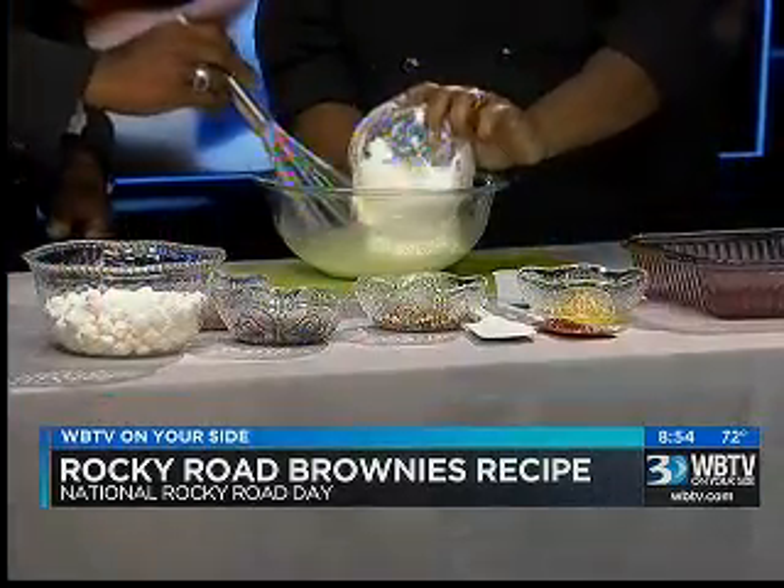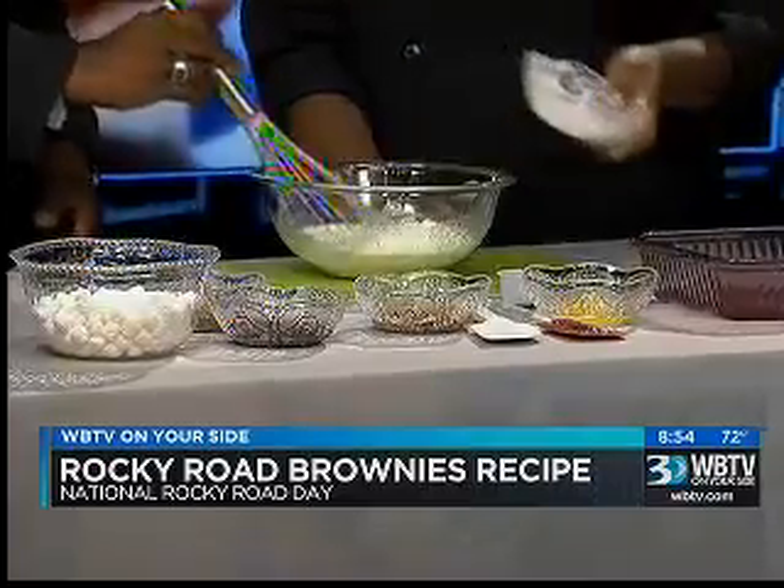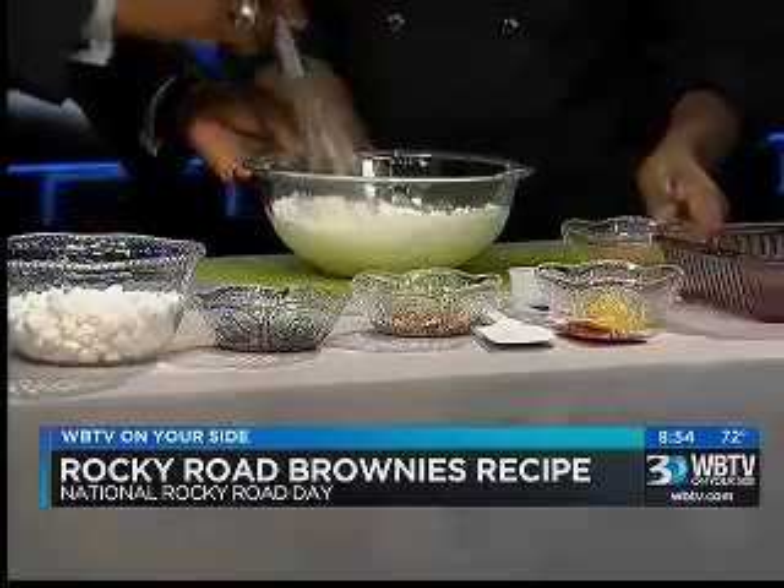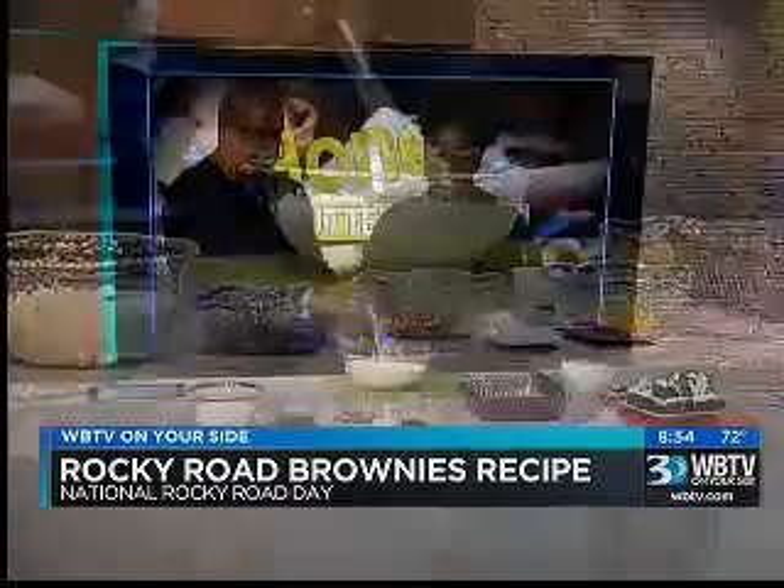We're going to add in three-fourths cup of all-purpose flour. It doesn't matter what kind of flour — all-purpose is usually the best. Unbleached is best.